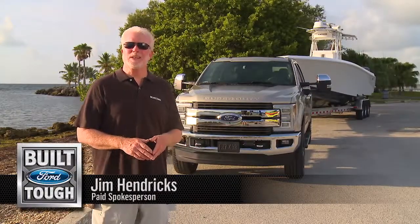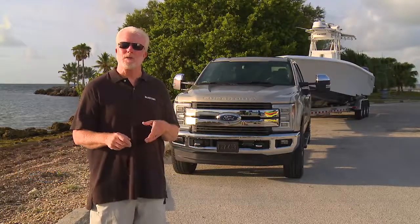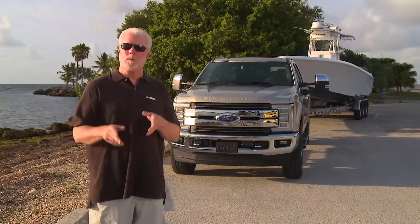Hi, I'm Jim Hendricks with Boating Magazine. You know, trailer boating starts with hitching your trailer to your tow vehicle. Let's look at the best and easiest ways to line up the truck's tow ball with the trailer coupler.